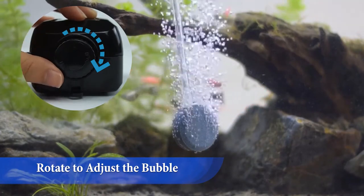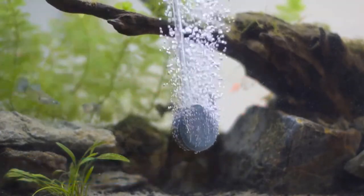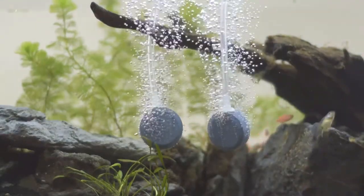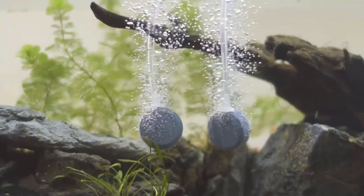Moreover, it comes with two air stone disks that produce lots of dense medium bubbles bursting into the surface of water steadily. This will not only help you maintain optimal pH levels in your tank but also promote healthy growth.